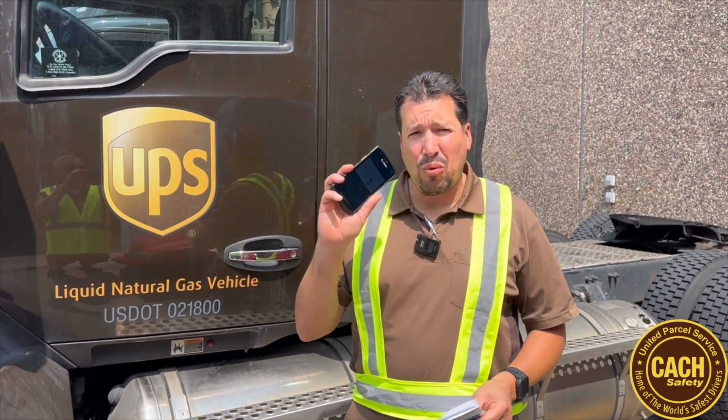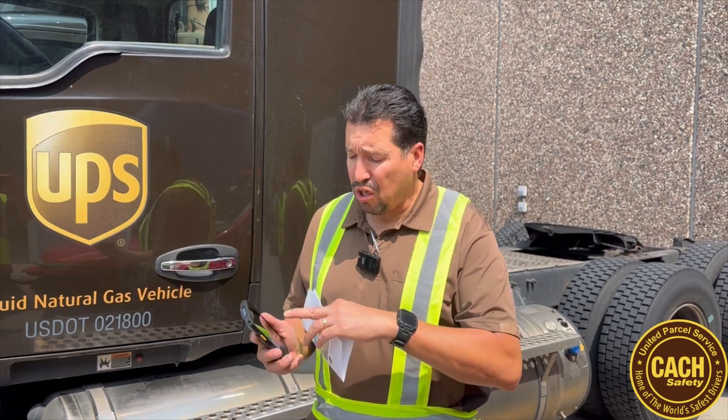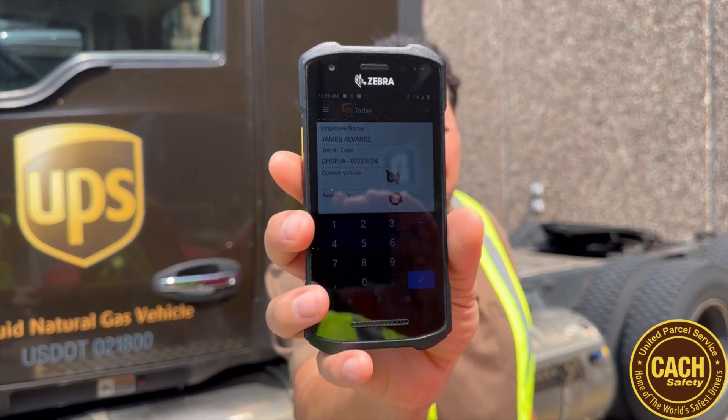You're going to start your day the way you normally would with your IVUS. You're going to go to the window, you're going to get dispatched, they're going to tell you what tractor you're driving the way they normally will, but you're not going to get a key. Your tractor will be assigned to you in the computer by one of the dispatchers. Go ahead and put your tractor number in the current vehicle selection like you normally would on your IVUS.